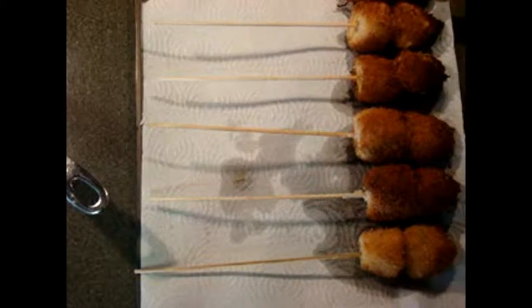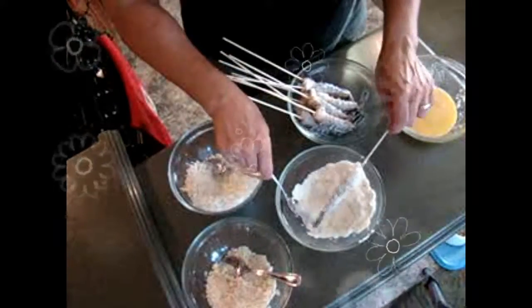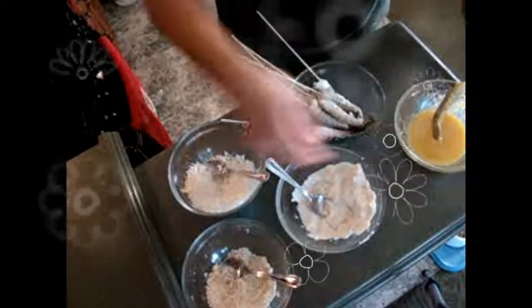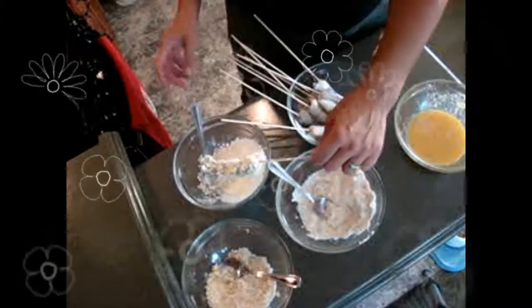I already have here a tray with a paper towel so it can drain the extra oil. These five kushiages here are breaded with panko, and these other five are made with coconut flakes — you see, all of them look beautiful. They are going to taste different. If you don't like coconut, you only use the panko. Now let's do the same with the shrimp: put the flour, then dip them into the egg, then add the coconut flakes and dip it into the boiling oil.